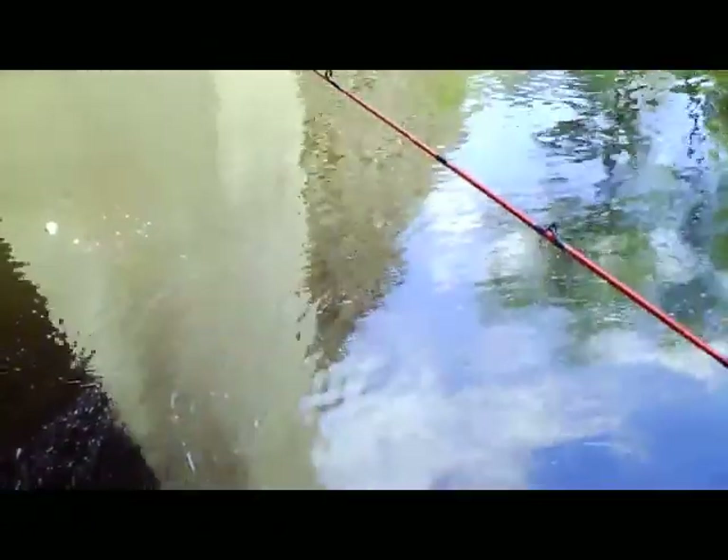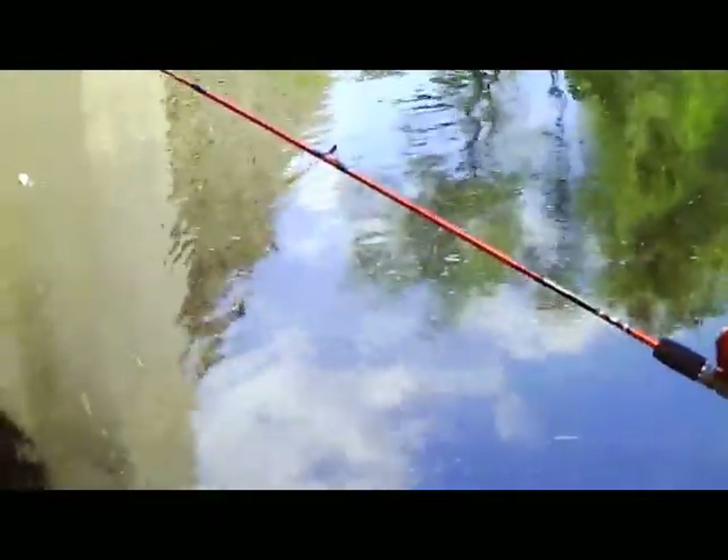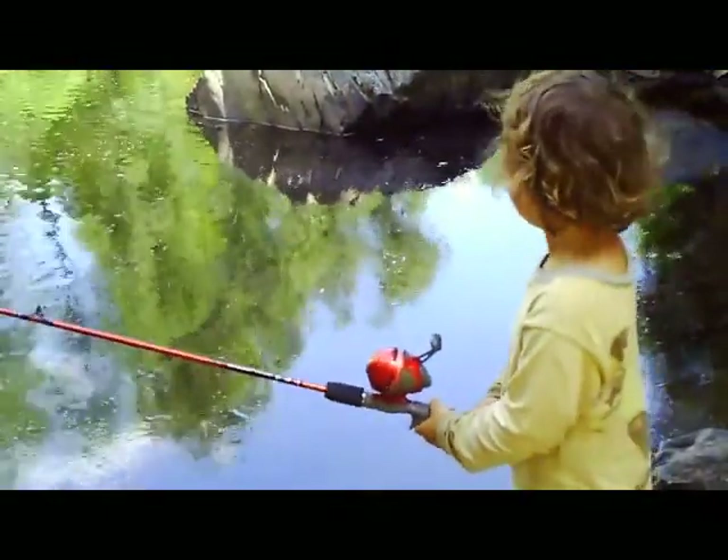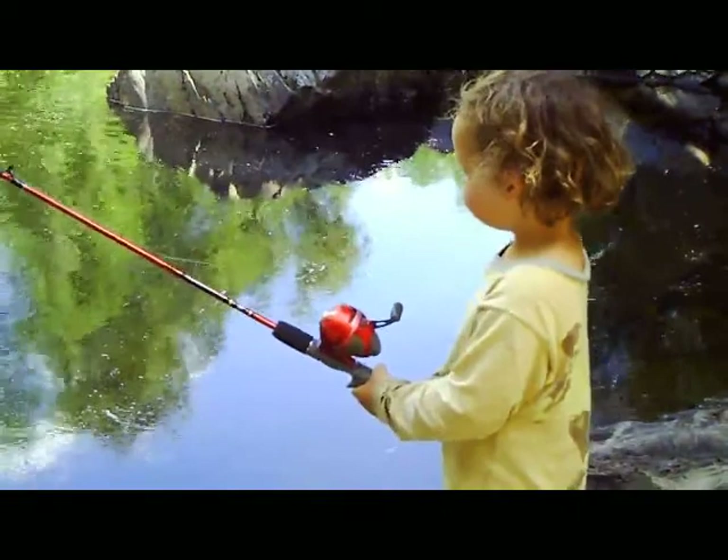Watch that bobber. Okay, right in there is where the fish are — the ones we saw. Yeah, they're right in that hole right there, so watch your bobber. If the bobber goes under the water, reel it in real fast, because that means the fish is on.